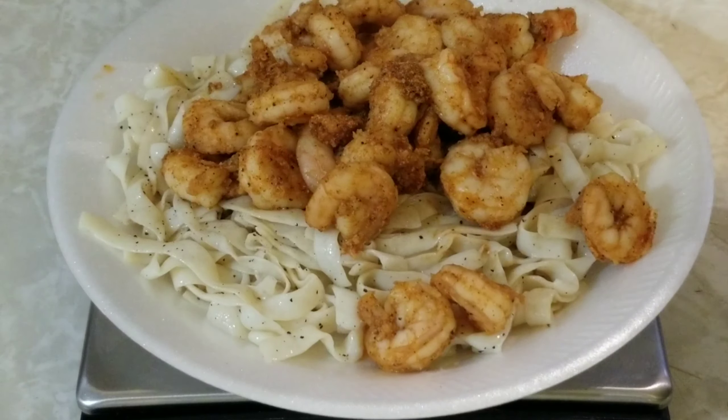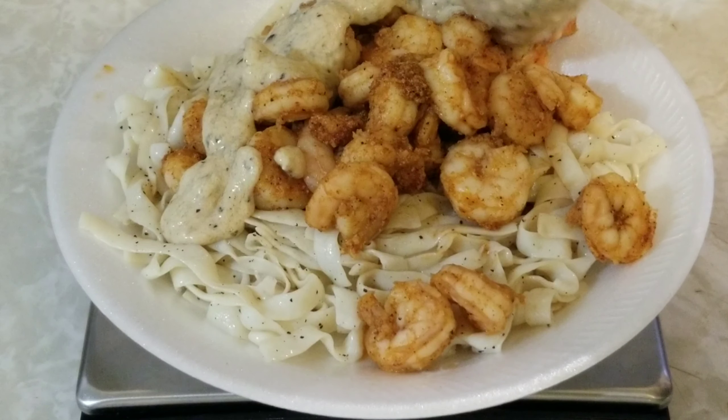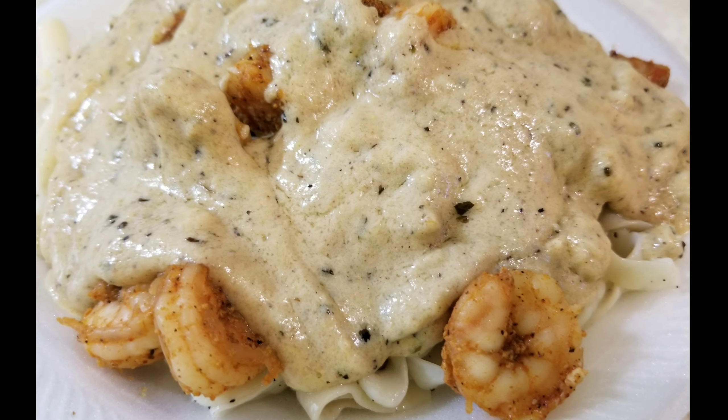Let it simmer for a little bit more and then add it to your favorite Italian dish. Here we have shrimp Alfredo with low carb noodles. Super simple and easy sauce to make at home — no more do you have to go out and buy a jar of Alfredo sauce. It takes really about 10 minutes to make. You'll have the most keto-friendly, high fat, low carb sauce now at your disposal.